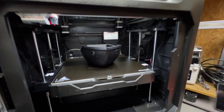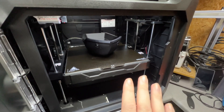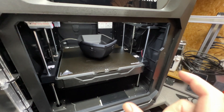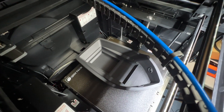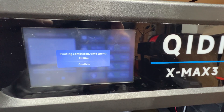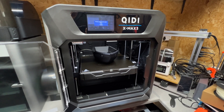The full print is complete. We can see it there on the bed — we'll get it off in a minute and take a closer look. I'm not expecting it to be 100% perfect because this is a scaled-up version of a small model, so there will be some artefacts as a result. It took 7 hours and 16 minutes overall, and the Quiddy did a fantastic job.